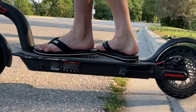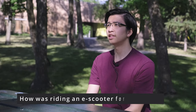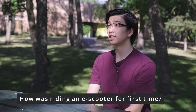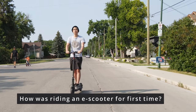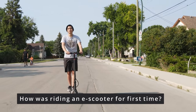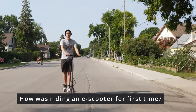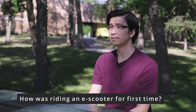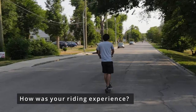You can see it kind of jarring as it lifts up at the end. One thing I did notice is the difference between a regular scooter and an e-scooter: since the battery is located underneath, it raises the center of gravity, so it's a little bit harder to balance. But after getting used to it and getting up to speed, it was pretty easily controllable.